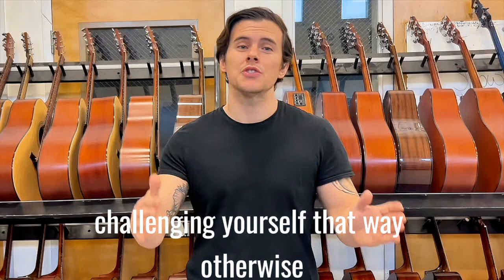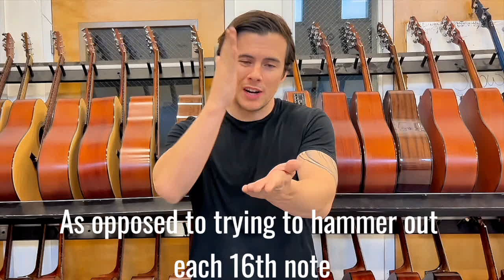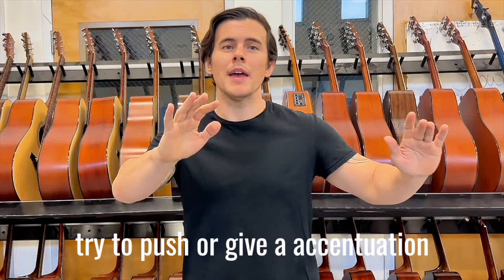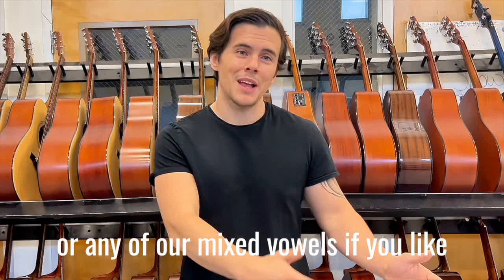It is super important that we are extenuating every major beat, thinking of the sixteenth notes, as opposed to trying to hammer out each sixteenth note. It will not work that way, friends. Just try to push or give an extenuation on each major beat. And like so many of my other videos, you're welcome to change the vowel to A, E, U, or any of our mixed vowels if you like.